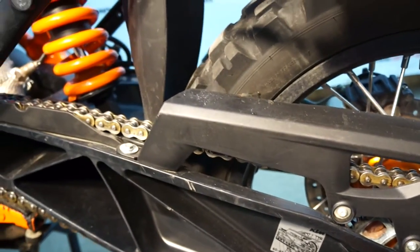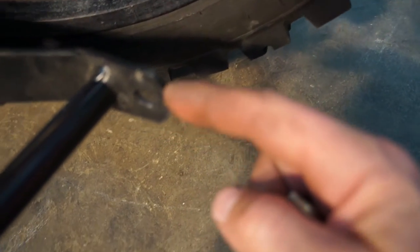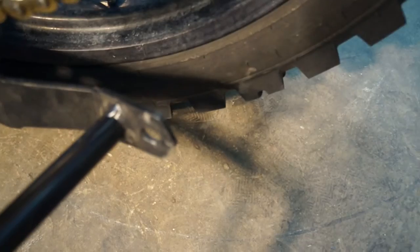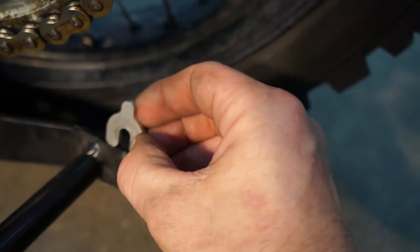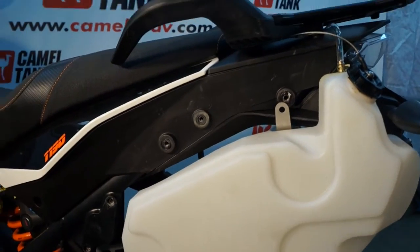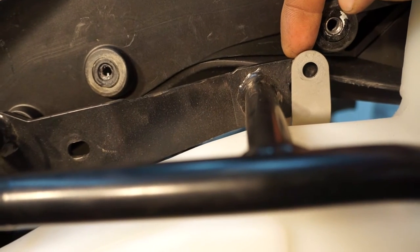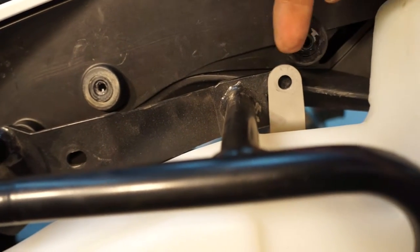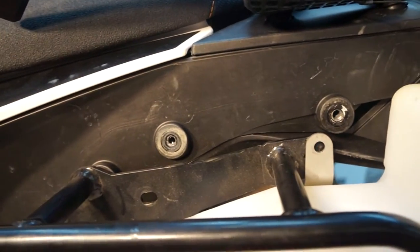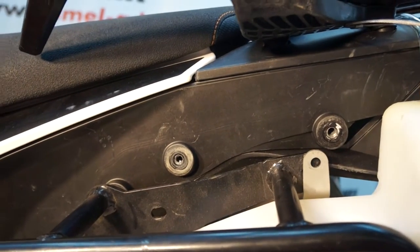The reason the spacer is there in the first place is that with the TourTec rack, this is the tab for the rack and the camel tank mount goes over the top of it. When we're running a pannier system that isn't TourTec or doesn't have this style of mount, we put the spacer in to keep the spacing for the bracket in the right spot. Now the bracket off of the TourTec Zega pannier racks is behind our mounting bracket and we're going to take the M8 by 25 socket head and a washer.